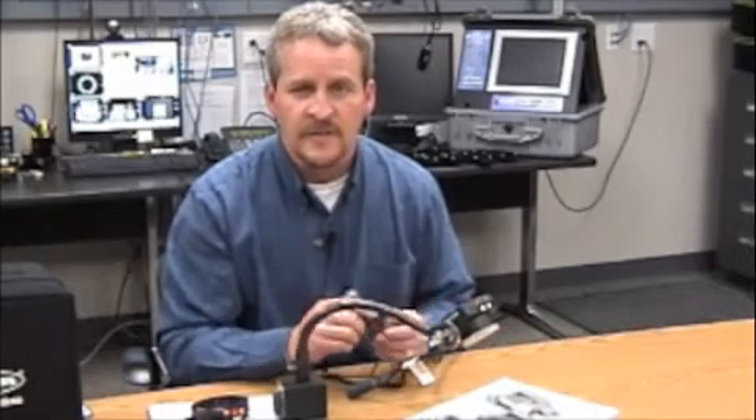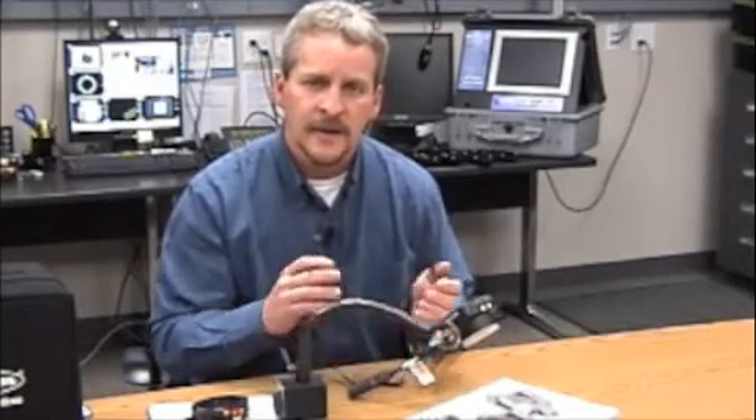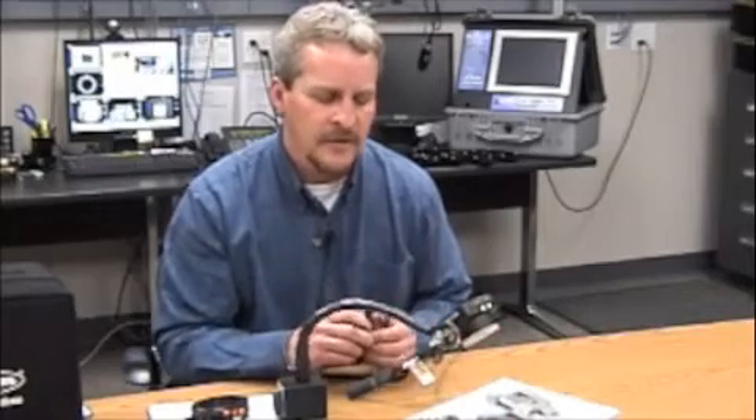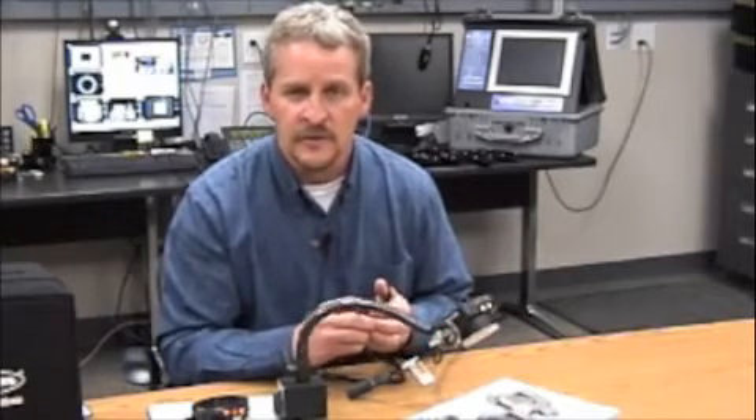We've seen a lot of vision systems over the years and this is the one we've been waiting for — something where we really don't need a lot of Ethernet or a lot of software hooked up so we can very quickly go in and set this up. I think it's really going to change our market space when we go and do quality control on the factory line.